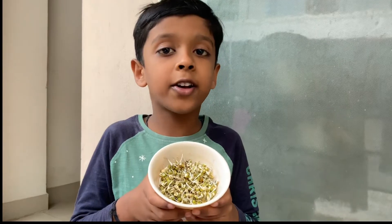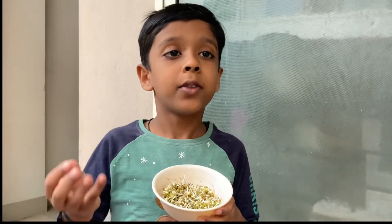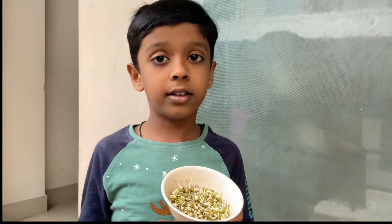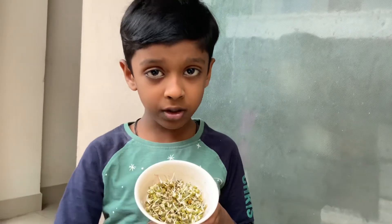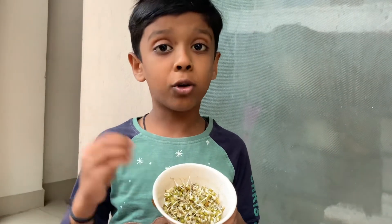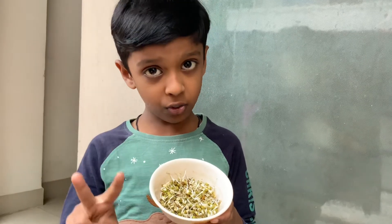Let me tell you all how I got the sprouts. First, I soaked the moondal inside the water. Then I kept it overnight. Next day, we removed the water. Then kept it for sprouts to come. After 2 days, sprouts came.